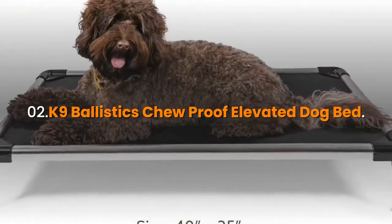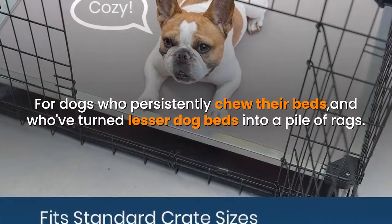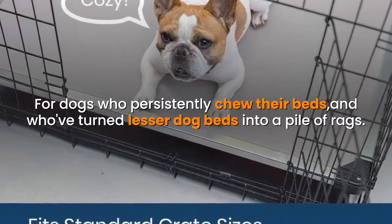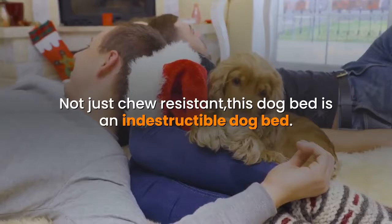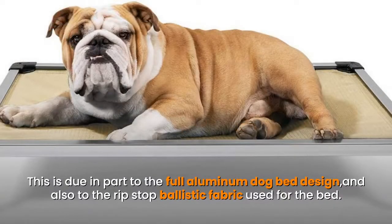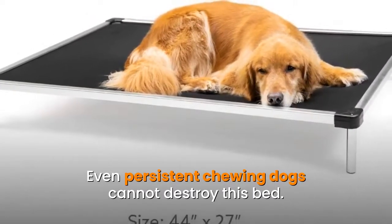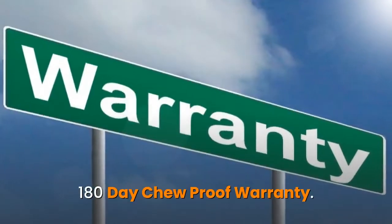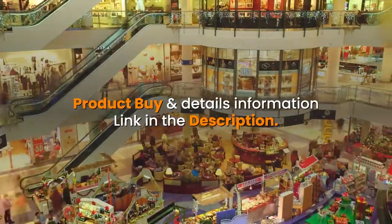Number two: K9 Ballistics Chew Proof Elevated Dog Bed. For dogs who persistently chew their beds and who've turned lesser dog beds into a pile of rags — not just chew resistant, this dog bed is indestructible. This is due in part to the full aluminum dog bed design and also to the ripstop ballistic fabric used for the bed. Even persistent chewing dogs cannot destroy this bed. It comes with a 180-day chew proof warranty. Product details link in the description.